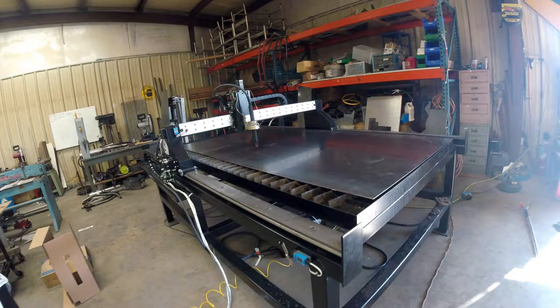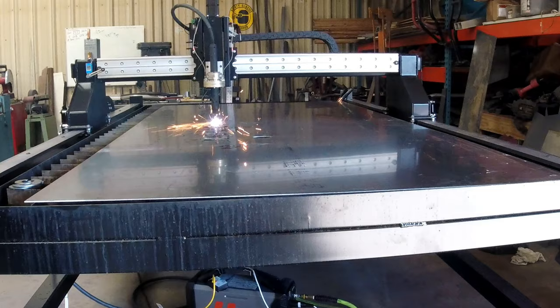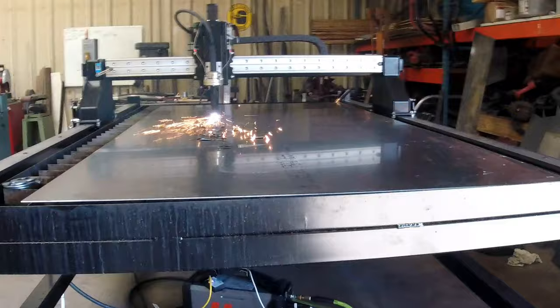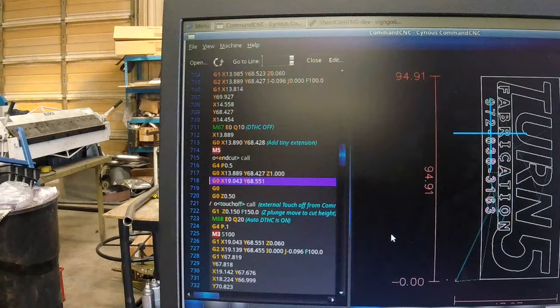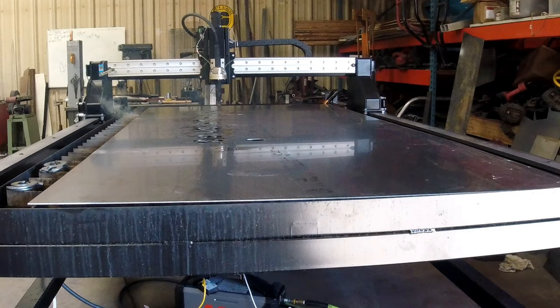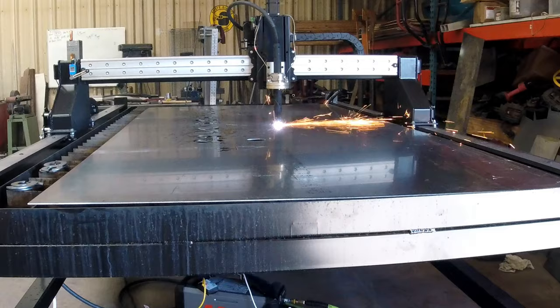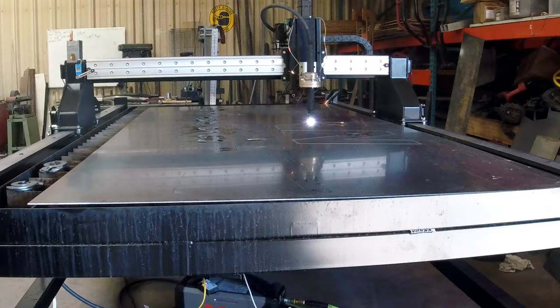We're just going to fast-forward through the whole cutting process. If you want to see it in real time, I'll upload the video — otherwise there's really no point, it's an 8-minute long video. You can see it run through all the G-code there, all the X and Y coordinates. The whole thing with the software is pretty easy to use; there are just a few steps that add up in the end. You've got to draw up your shape and the dimensions, save that, upload it into SheetCam, make your layers and paths for the tooling, then upload it to the Command CNC plasma and start the machine.